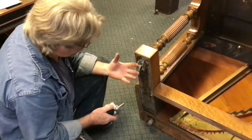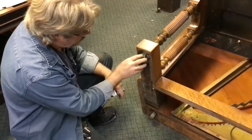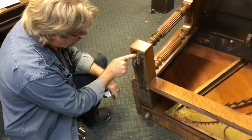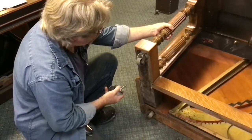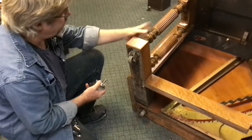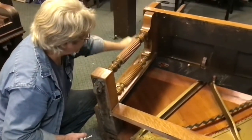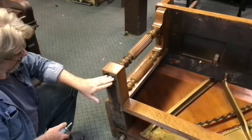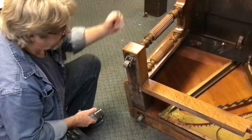In this particular case, we're going to go ahead and remove these four casters. I need to do so because underneath this caster is the screw that holds this portion of the leg in place, and we'll need to get that removed in order to access the screws for the keybed, which are underneath this portion here. So we're going to get these casters out and then remove the legs and remove the keybed.